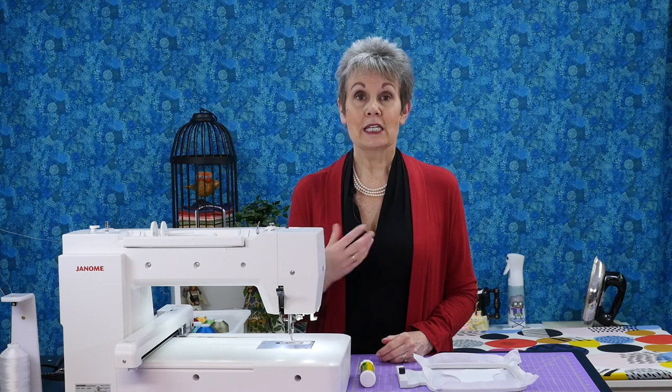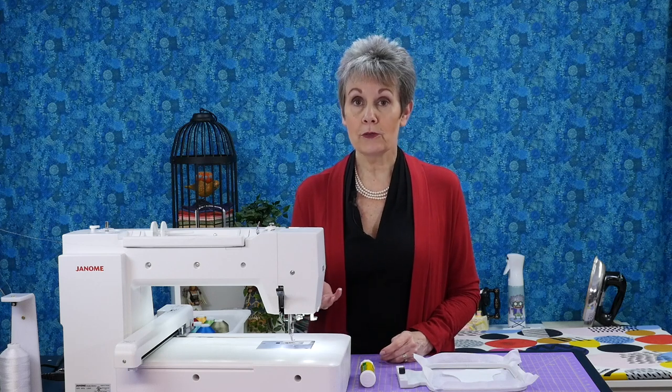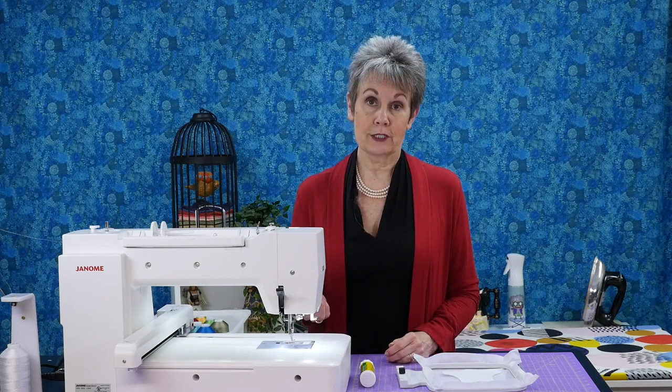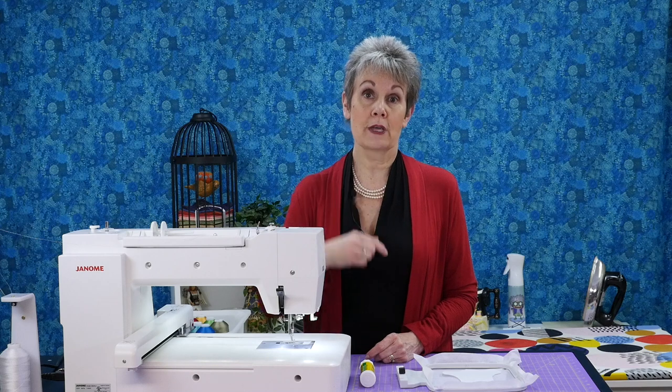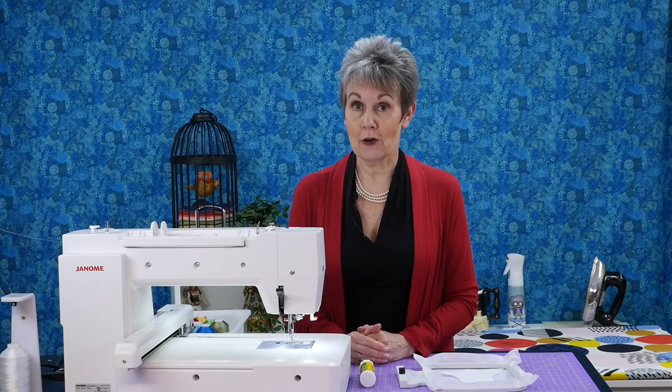I've recently been making a lot of in-the-hoop ornaments using my Janome 500E, and today I want to show you some of the tips I found helpful when I was doing this process. The design I'm working on today is a purchased one from Urban Threads — I'll put a link in the description below to that particular design if you're interested in trying it out for yourself.